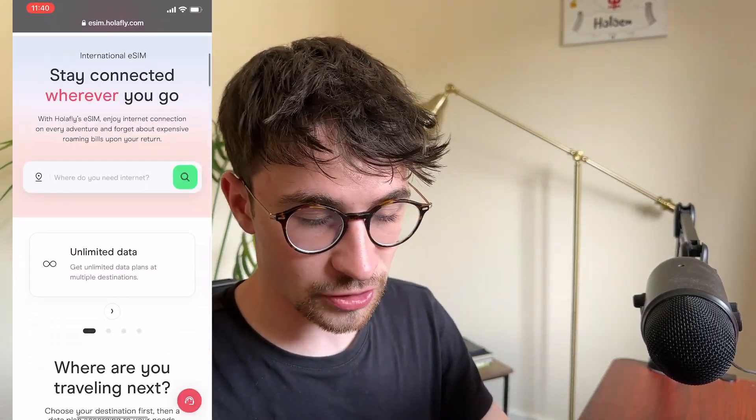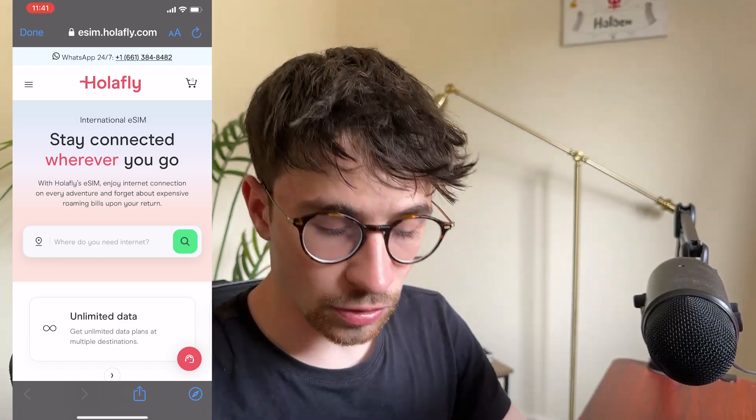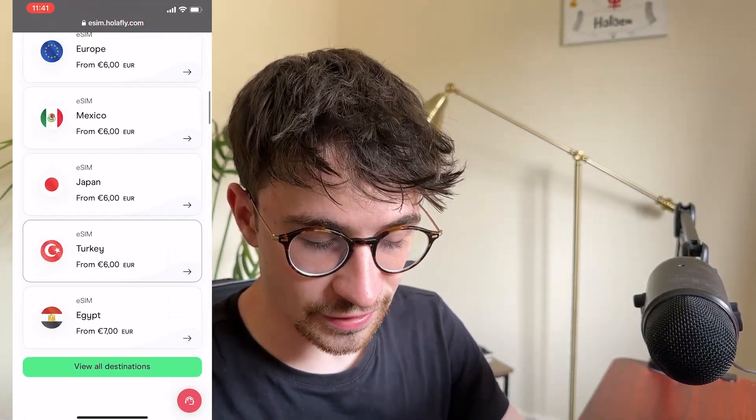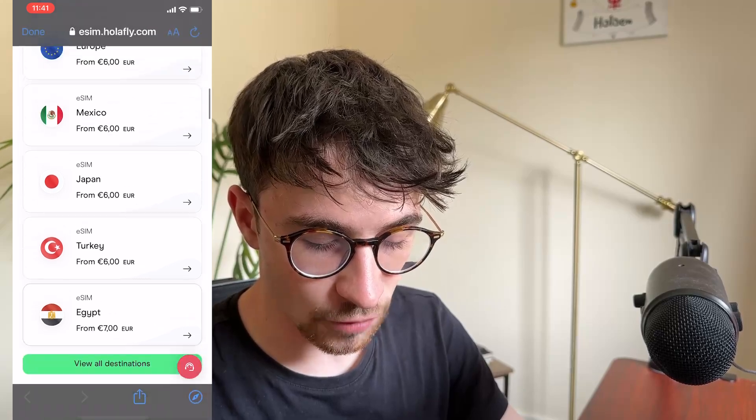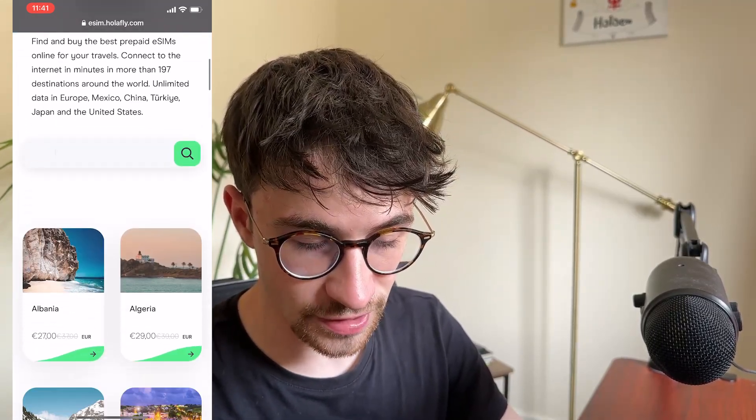To access Holofly, you can get the best deals and discounts by using the top link in the description. Once you click on that link, it's going to take you to the Holofly website. From there, we can go down and see all of the different SIM cards available for all of these different destinations, and we can click 'View All Destinations' right here.